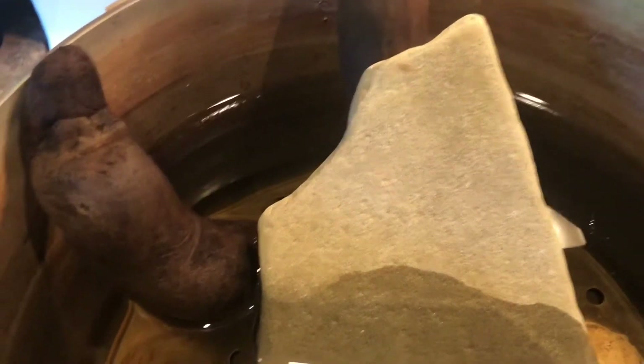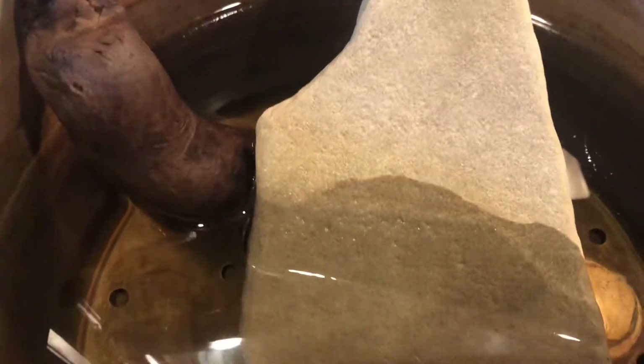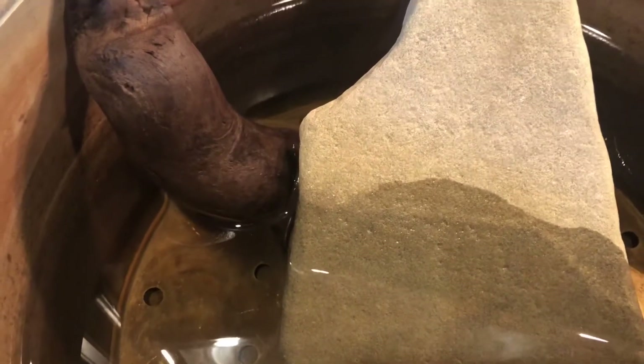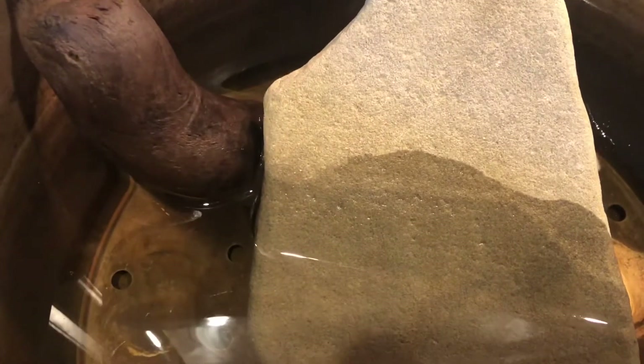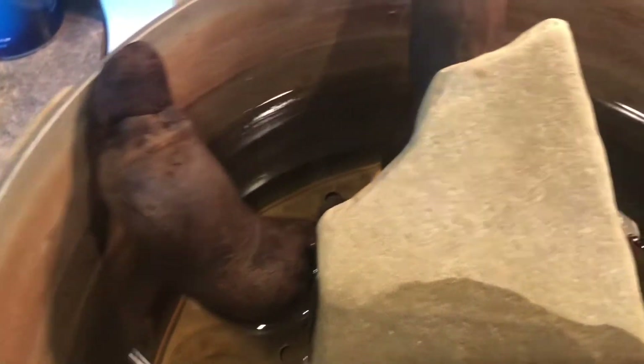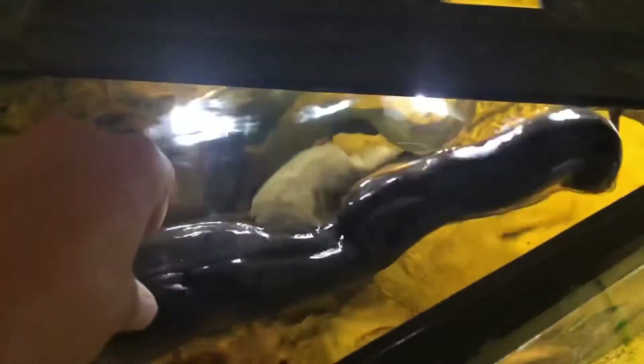Some woods will mold when you throw them in your aquarium, or you might get cyanobacteria. You can either let that go naturally or scrape it off, but it will probably come back anyway, so just let it run its course. It might sink right away depending on how thick it is — this one probably won't — so just hold it down with a rock. The wood is in the aquarium and I'm going to let it float until it sinks, or you can pin it down with a rock.